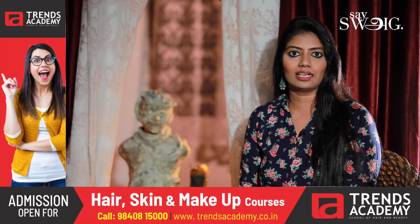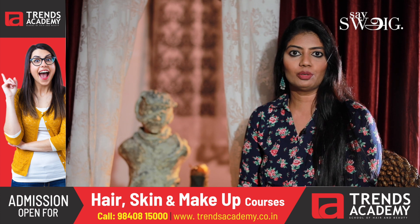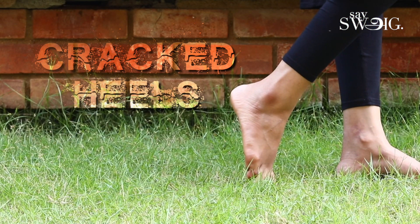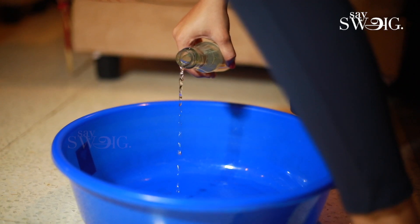We will talk about the whole body and we will talk about the cracks. Once we take the whole body, we will soak in a bath with white vinegar.